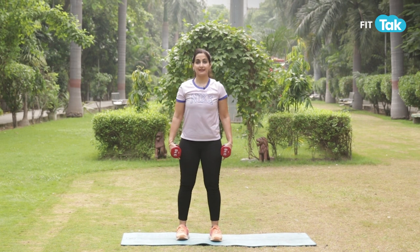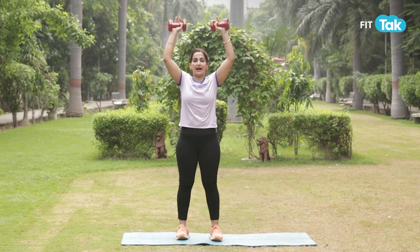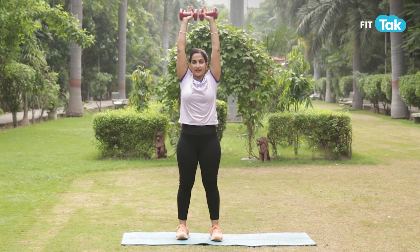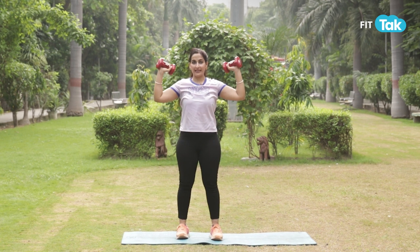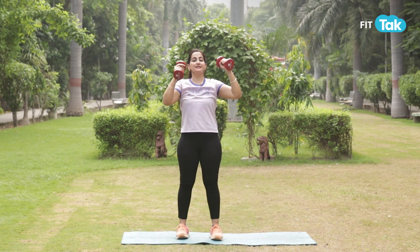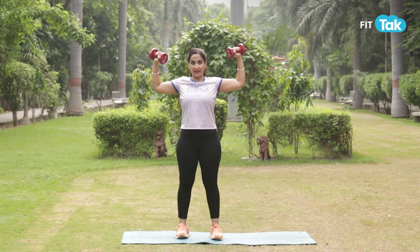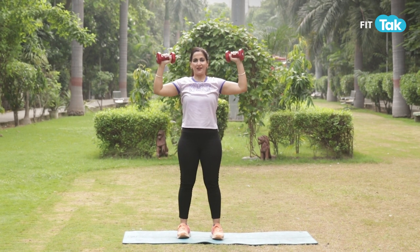We're going to stand in an athletic stance. Keep your knees soft, core engaged, slowly lift your hands up, squeeze together and come down. When you bring it down, make sure you are engaging your shoulders, feeling it slightly in your rotators and not flaring your elbows out. Rather, keep it slightly tucked in and down.